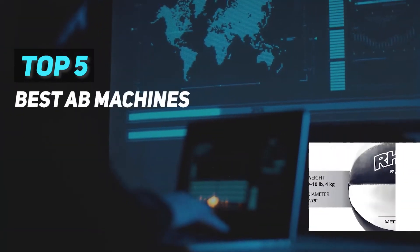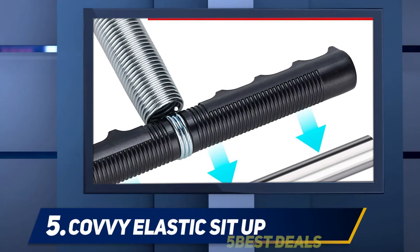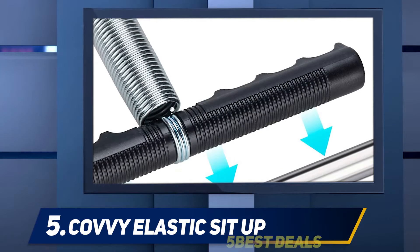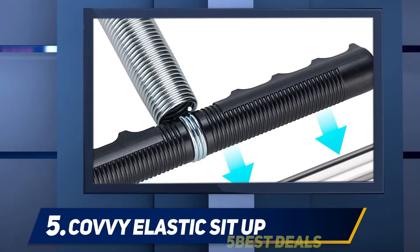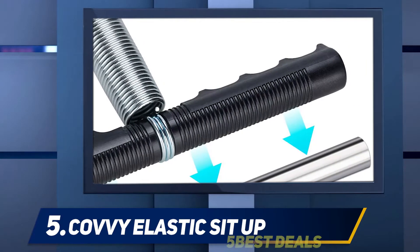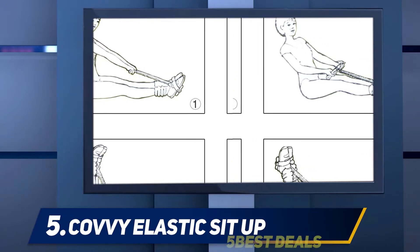Here we present the top five best ab machines, starting at number five: the Kavi Elastic Sit-Up. There is no definitive best practice when it comes to exercising the abs. If you want to develop core strength through resistance as opposed to active crunches, then the Kavi Elastic Sit-Up rope may be for you. Thanks to a carbon steel spring, the device lets you lie on your back or butt and cultivate a personalized workout.